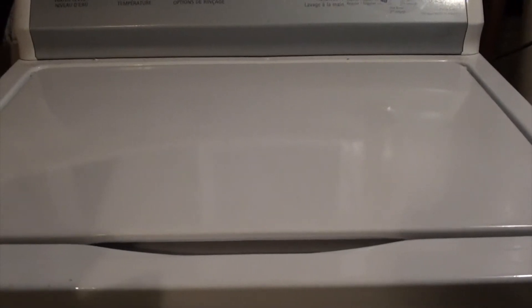After 8 to 10 hours, put the lid down to finish the wash and you will have the cleanest clothes.